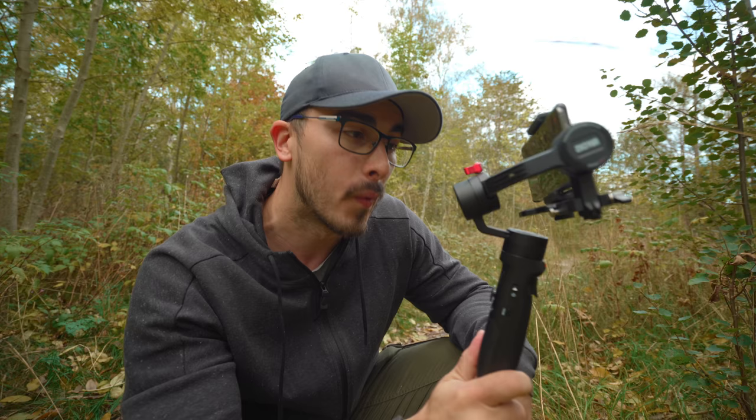In this video I'm going to show you a couple of gimbal movements that I think are necessary to know when you are using a gimbal, and that will instantly make your footage look really really good.